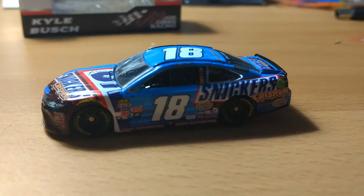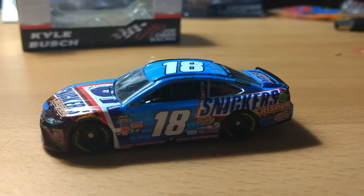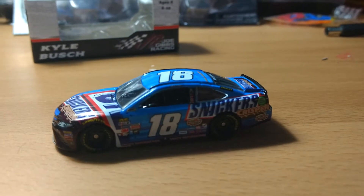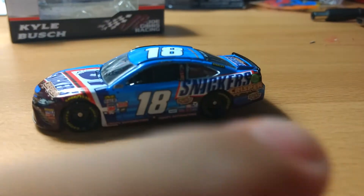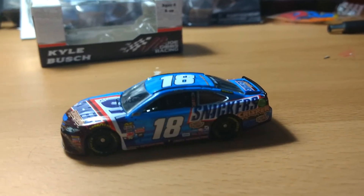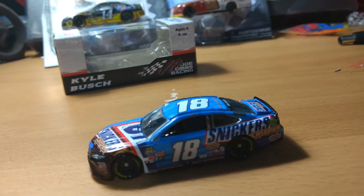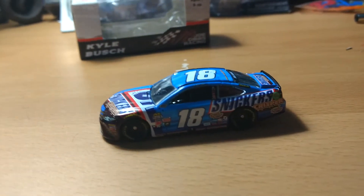It's a 1:64 scale stock car. I don't remember what race Kyle drove this car in — it wasn't Kentucky, because at Kentucky he ran a brown one that had 'Rowdy' on the side. Snickers has been doing different names and emotions on their bars. His car had 'Rowdy,' which I think is kind of cool — they incorporate the drivers into the paint schemes.